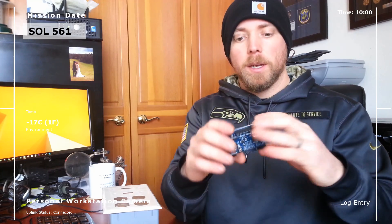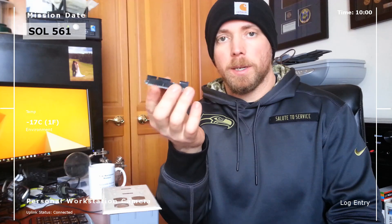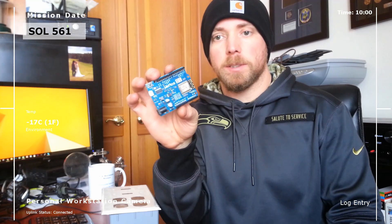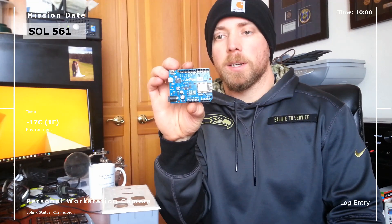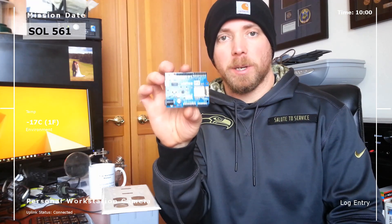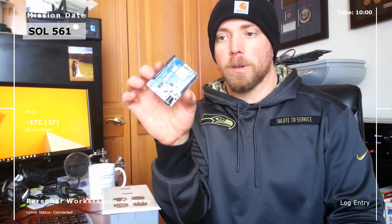We're using the Wemos D1 R2 — this is an Arduino board. You can use Raspberry Pi or Intel's Edison; it doesn't really matter. I learned on the Arduino so I'm comfortable with it. Raspberry Pi is a slightly higher quality device but I don't need it right now. The key thing I wanted with this board is the built-in Wi-Fi, so I can program everything OTA — over the air — sitting at my computer inside the office on our local network.